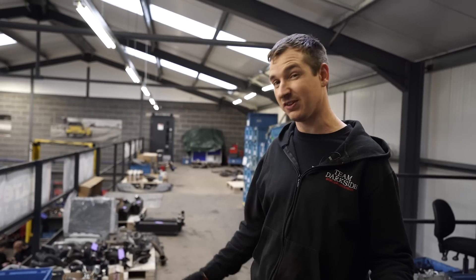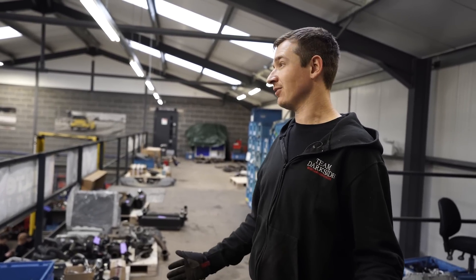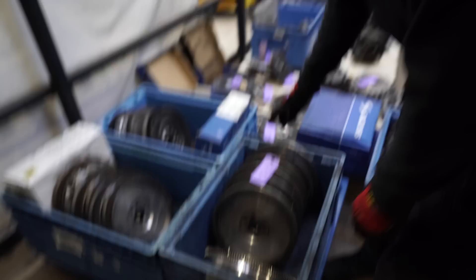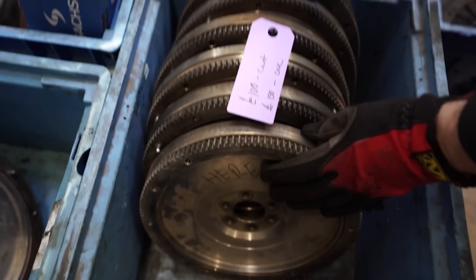Some of it's here because it was returned, some because we fitted it and took it off in testing, some we've just accumulated somehow. Don't ask us too many questions because we probably don't know. Anyway — flywheels. These are the A02J ones, five-speed auto A02J cast ones, 100 quid.